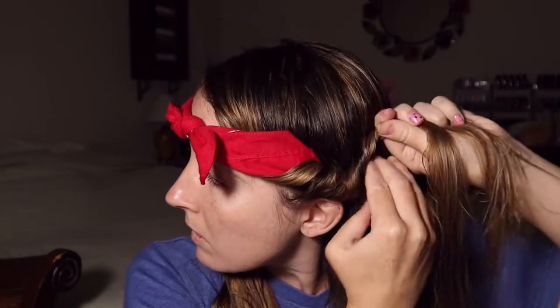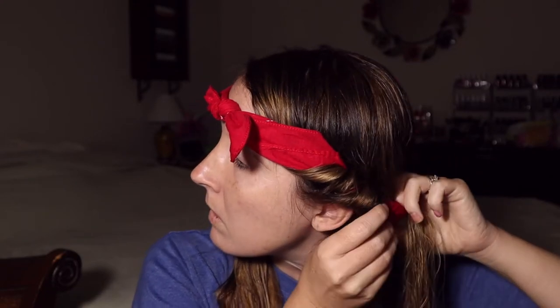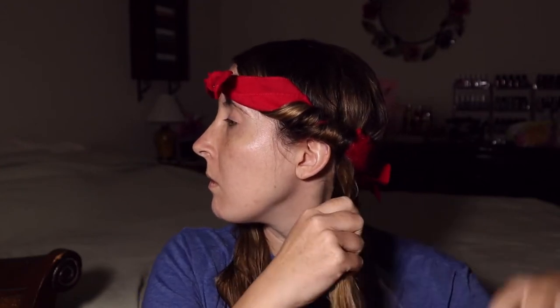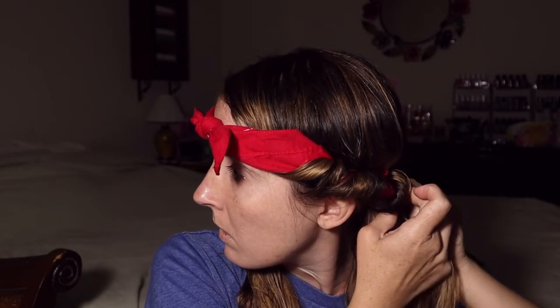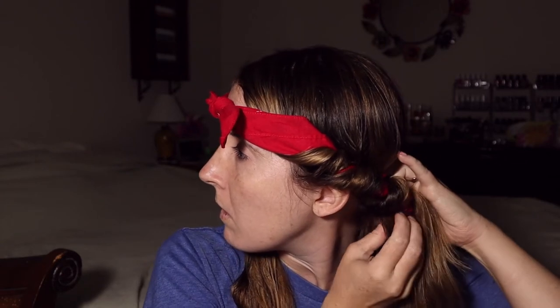Pull it through and then twist, adding more hair. I'm trying to get close to show you how to do it. Then pull it back down and through the bandana. Just keep twisting and adding hair until you get to the back, then twist all the way and wrap around until you're out of hair, and bobby pin the end of it.